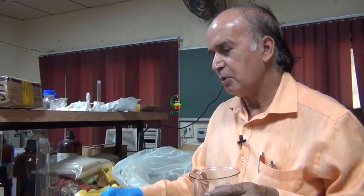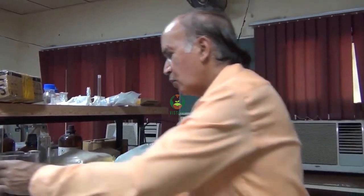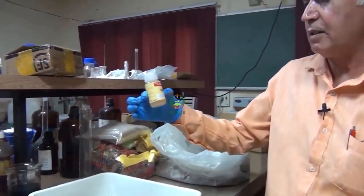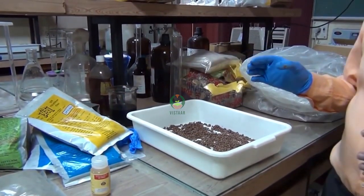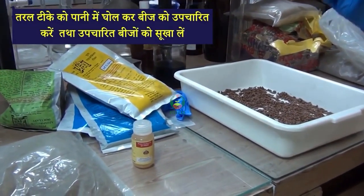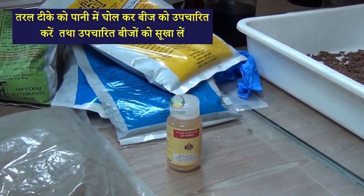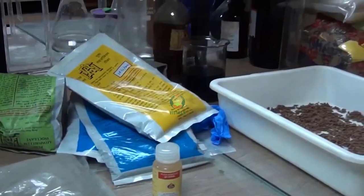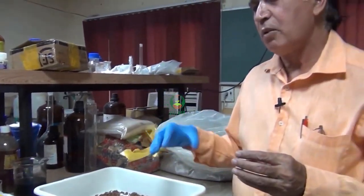For the liquid formulation, it comes in a different shape but works the same way. We don't need to prepare a gur solution bowl. Simply dilute the liquid formulation with water and it is ready for application.